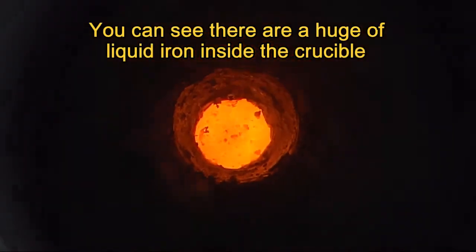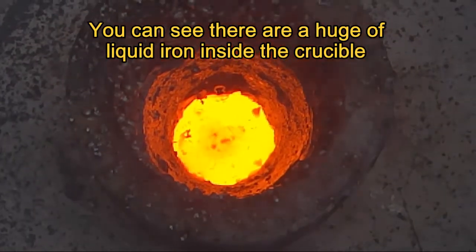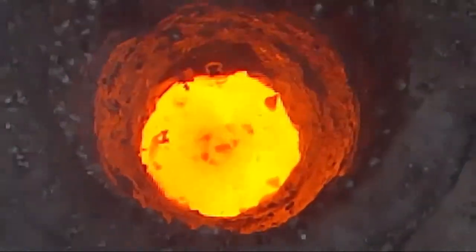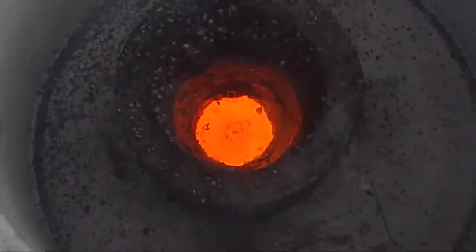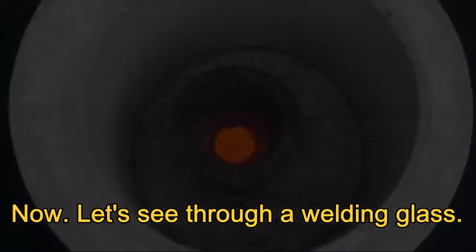You can see there is a huge amount of liquid iron inside the crucible. Now let's see through a welding glass.